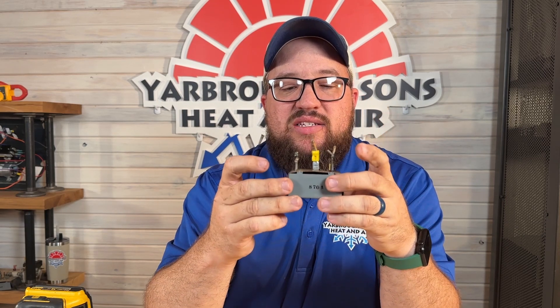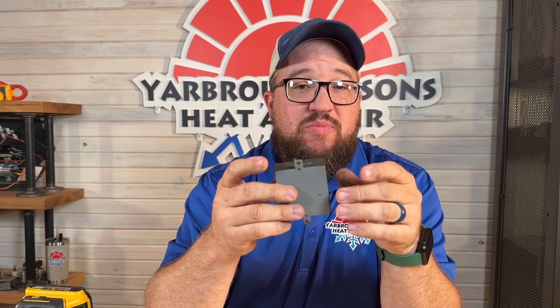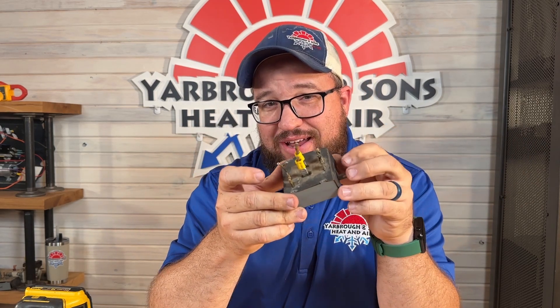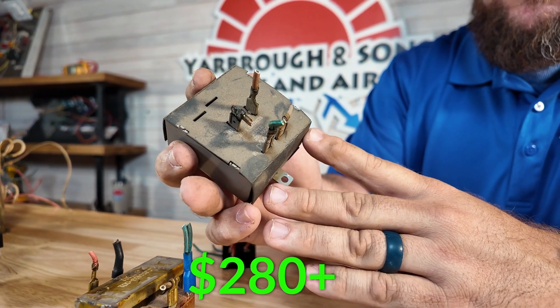Common problems with sequencers are that they have points inside that get really hot and break down. You'll start seeing the plastic break because it gets so hot. That's why you always want to make sure you're having it maintained and checked — these do go out and it's better to catch them before they cause a problem. You definitely don't want to go without heat. Price for a sequencer is going to vary based on type and function, but you're looking at $280 and up.